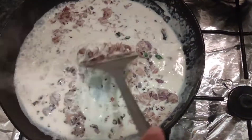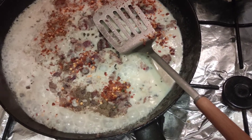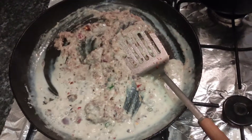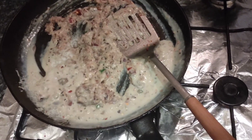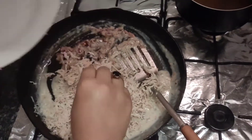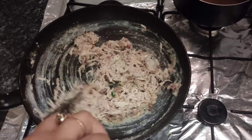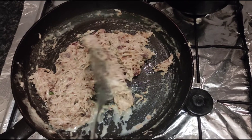Now add crushed red chilies — you can skip them if you like it light. I'm using one teaspoon of red chilies and one teaspoon of black pepper with green chilies. If you are not a chili lover, make sure you use less. Then add a little bit of salt and the shredded chicken, and mix. You can add a little cold milk at this point to give it a light consistency.